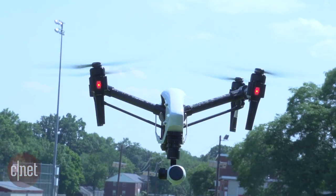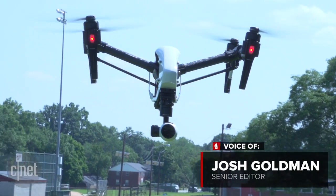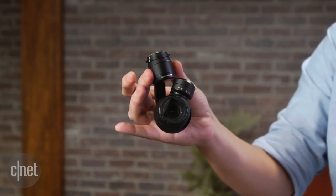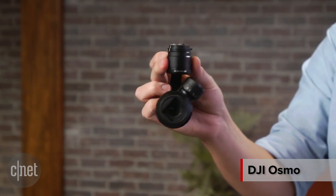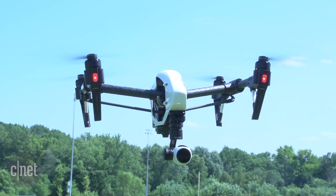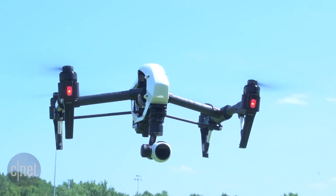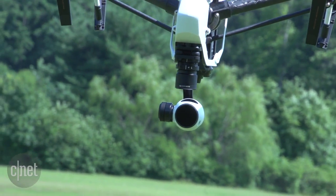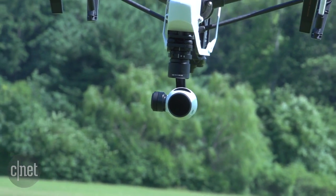DJI might be best known for its quadcopters for aerial photography, but it's now trying to get attention for the camera and gimbal systems it's been developing for those drones. To help with that mission is DJI's Osmo. It uses a similar camera and gimbal system to what is found on the company's Inspire One drone and can be used with that camera and the company's new micro four thirds Zenmuse X5 camera.